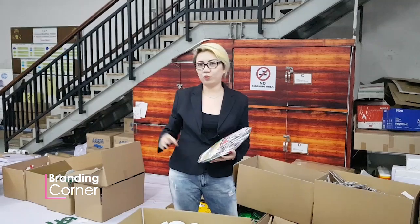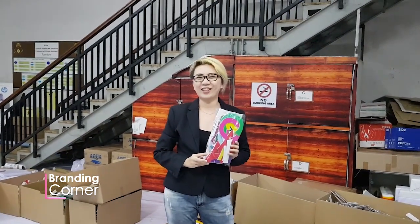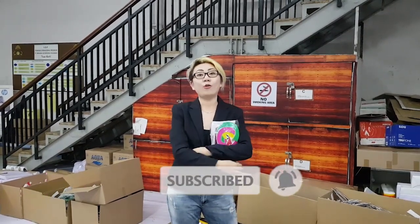Itu seputar info untuk POP Alphabet. Thank you for watching. Don't forget to subscribe, like, and comment.